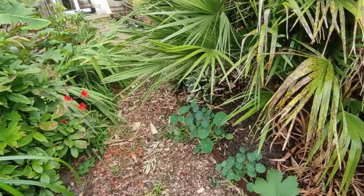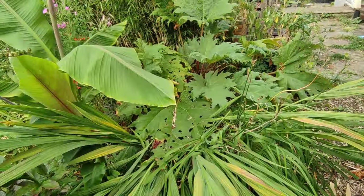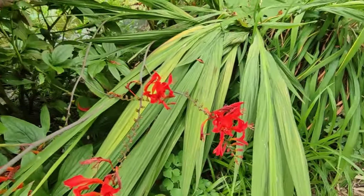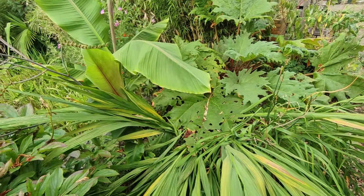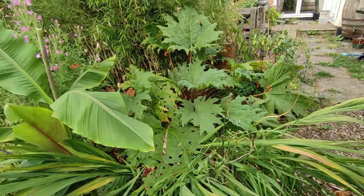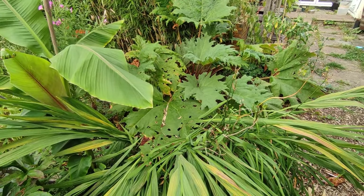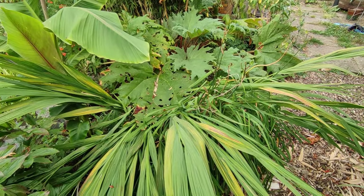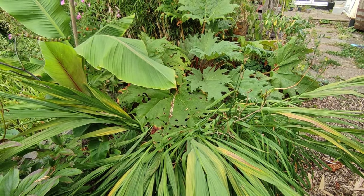More nasturtiums that I sowed have done well. The hosta down here has done well. This bit at the end I need to again clear out and figure out what I'm going to do — these crocosmias, while the flowers are gorgeous, just take up too much space. There's Musa basjoo, crocosmia 'Lucifer', a hemerocallis daylily, the Rheum palmatum, and also the Dracunculus vulgaris under here as well — it's just too much. I think the crocosmia is going to come out and maybe the Dracunculus is going to get moved somewhere else.